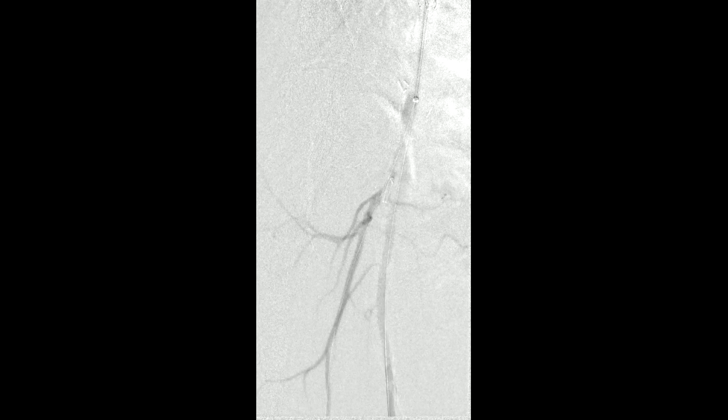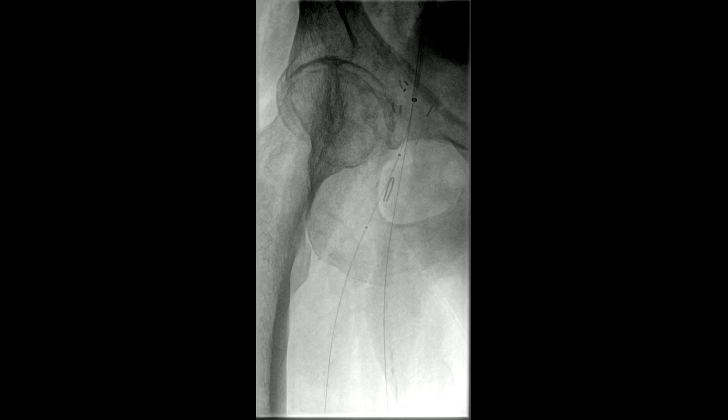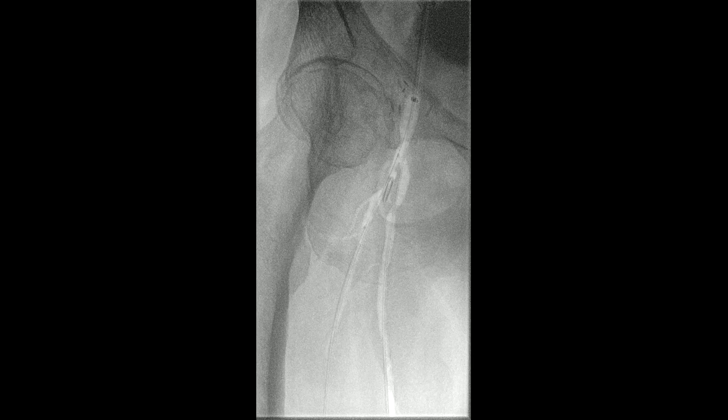The plan is now to do the same thing in the Profunda, leaving both wires in place. The balloon is now in the Profunda orifice and has been brought up into place. The second balloon is being inflated, just flush with the origin.